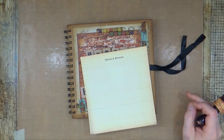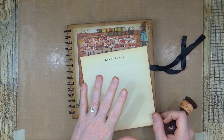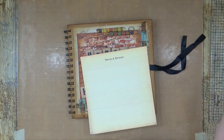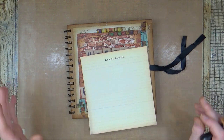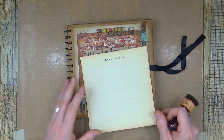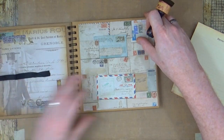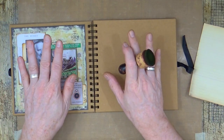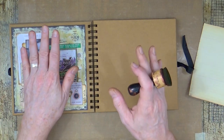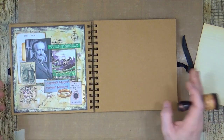Before I get started on my January lady, I just want to quickly run through what I've done to the journal since the last time you saw it. I read a lot of your comments about when I created the Tolkien page, and a few of you said that it would be better if I did the pages so that they were facing each other. So I did the gentleman and the lady both on the double page spread for the month.